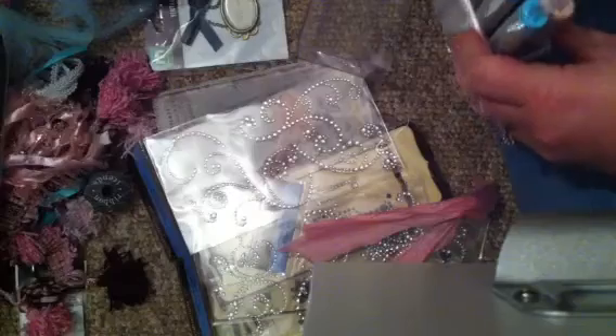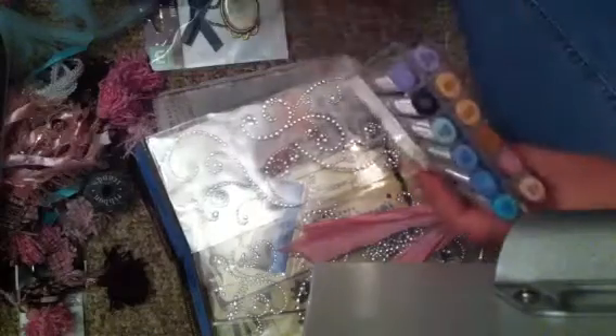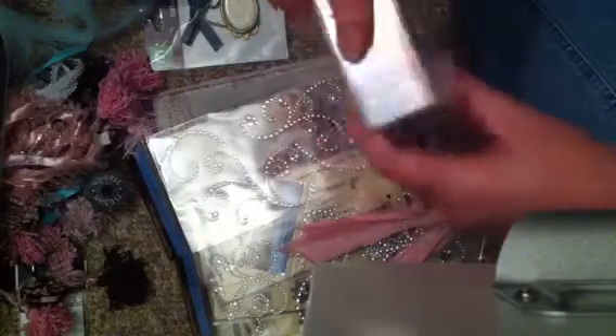My collection is slowly growing. I think I have about 30 Copics now. This is so sweet of you, Michelle. I really appreciate this. I will definitely use these. Thank you so much.